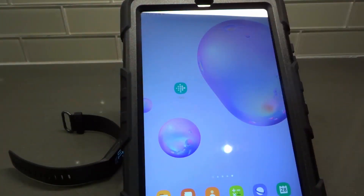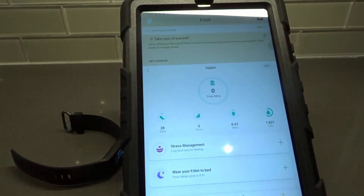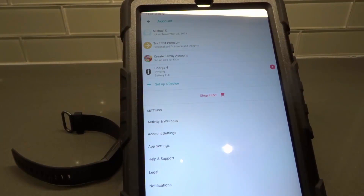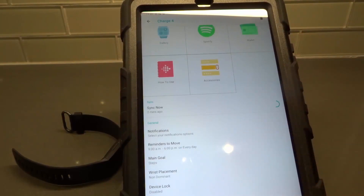So on your connected device — which in my case is this tablet right here — I'm going to open up the Fitbit app. Then we're going to tap our profile picture in the top left corner, then tap the device we are dealing with, which is the Charge 4. And then from there, we're going to scroll down and it says Exercise Shortcuts at the bottom.